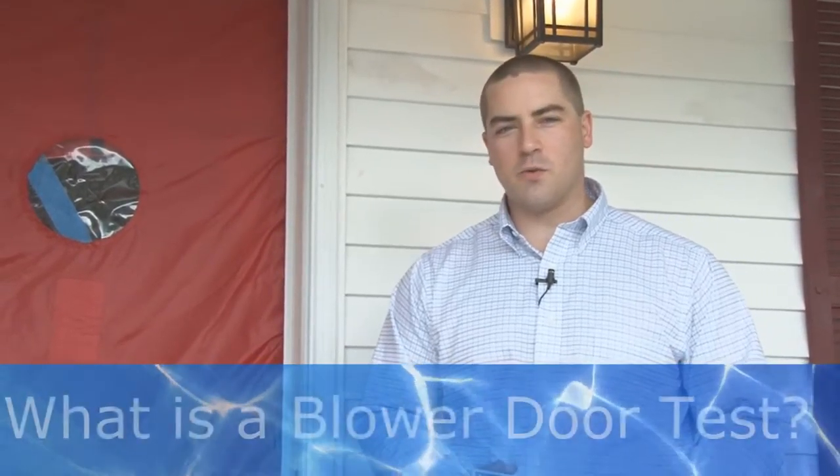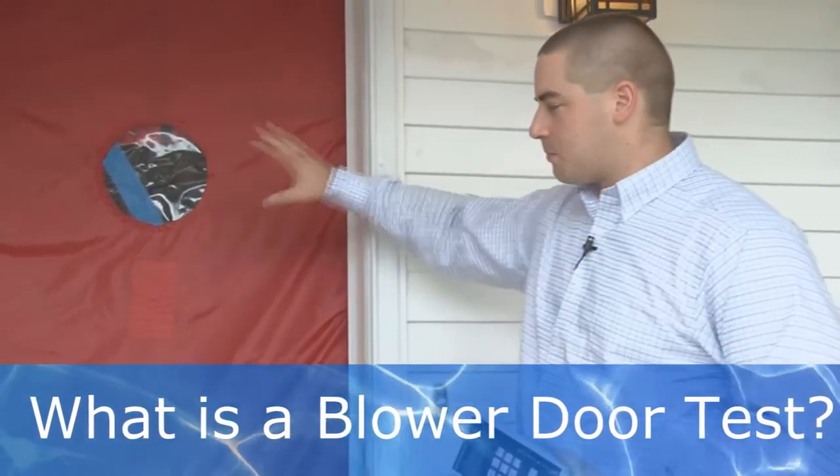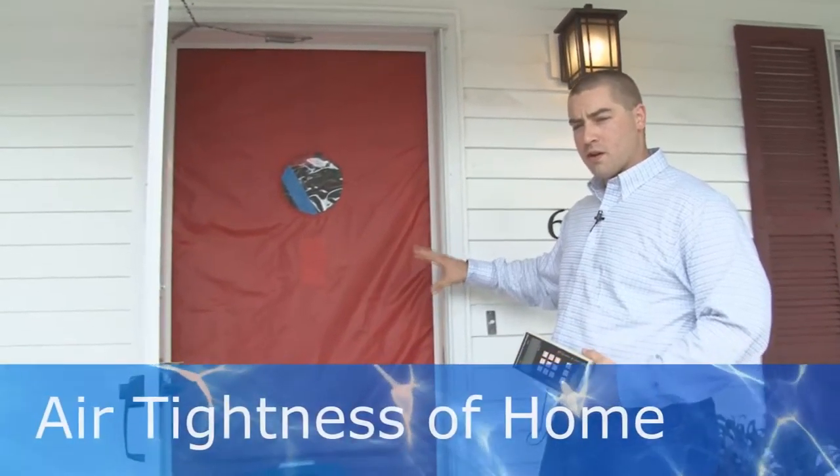Hi, I'm David Poslusny with Dolphin Installation. I'd like to tell you a little bit about what a blower door test is and why you want one. Behind me is a blower door, and this is set up in the front door opening of this house.